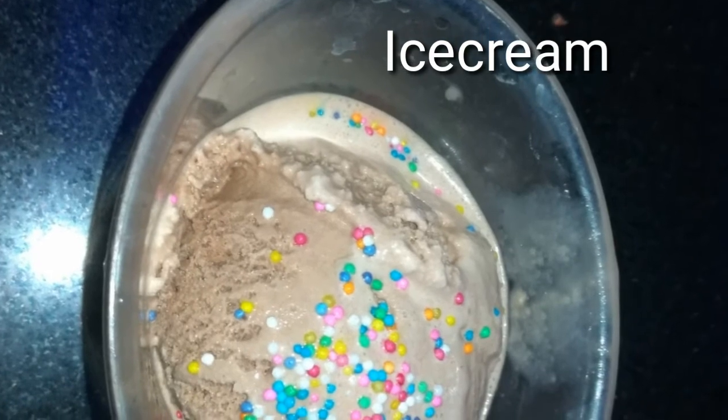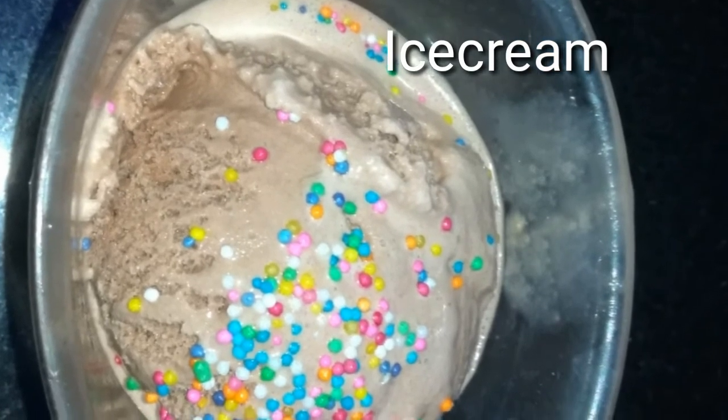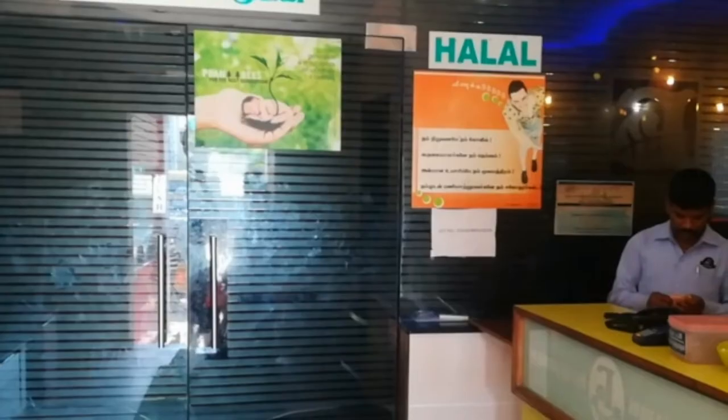This is a chocolate ice cream. I am going to order the Happy Sunday Chocolate. The price is 70 rupees. All ice creams are mixed — chocolate, strawberry, pistachio — plus the nuts are full. It is delicious!